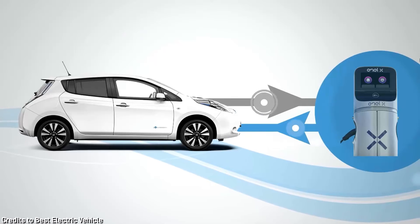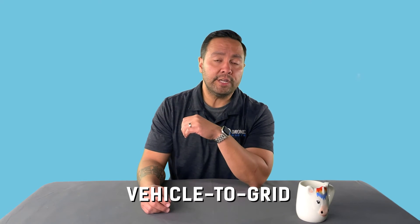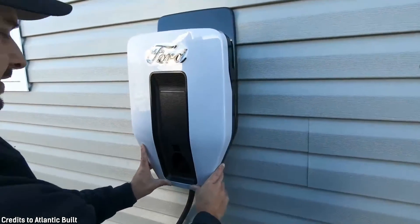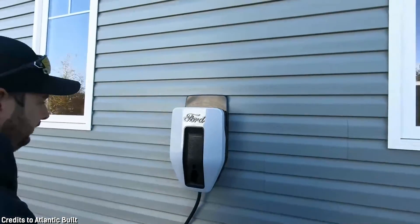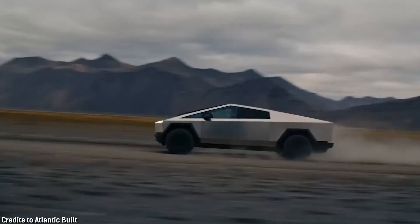As a side note, not to detract from the value proposition of vehicle-to-grid: all of these vehicles would need additional hardware installed to utilize true bi-directional features like vehicle-to-home or vehicle-to-grid. Off the lot, you can plug into most electric vehicles, but that's not the same as plugging your house into the electric vehicle. For reference, the F-150 Lightning requires a specific charger that costs $1,300 plus installation. At least no other electric vehicles besides the Cybertruck require you to also install a home battery, so there's that.